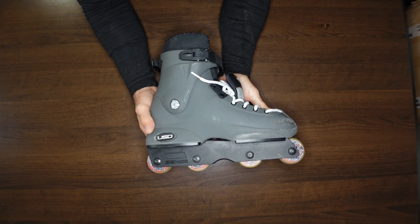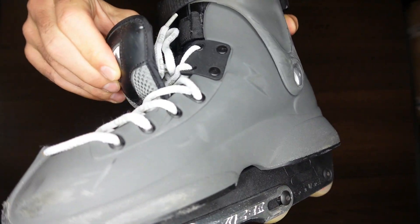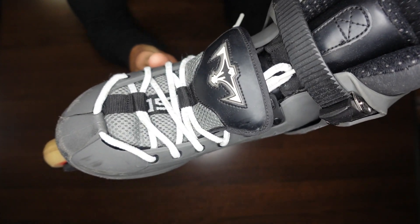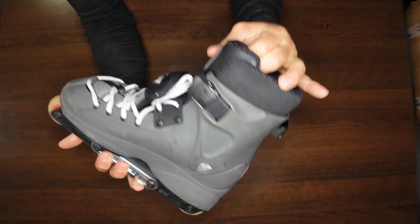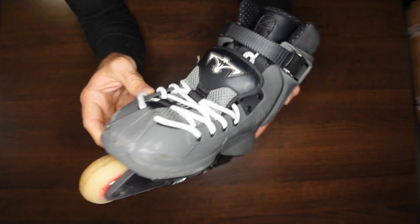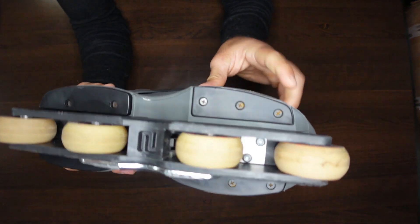I really like the gray — very simple gray with the black and the white. And of course you can't help but have that additional, kind of unnecessary but necessary-for-style fat tongue that was the thing back in the day. These things are perfect, perfect, perfect.